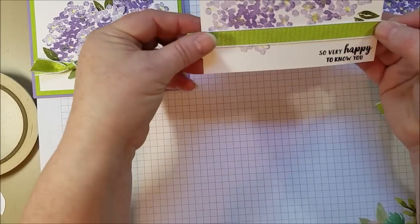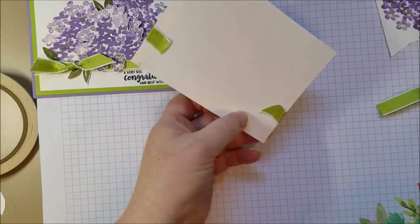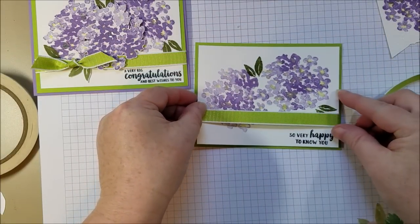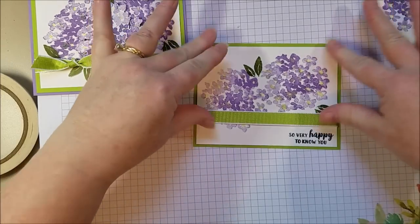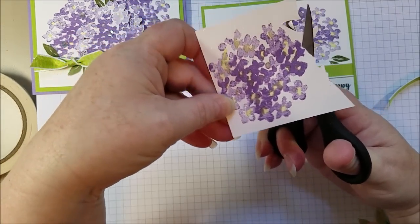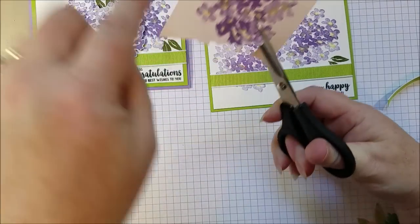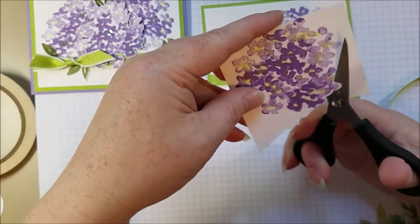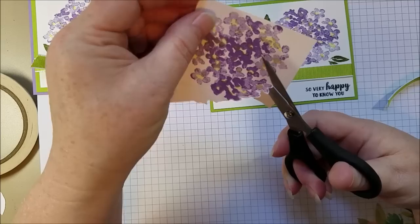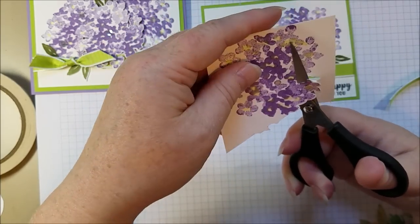I want to turn it over and make sure that I'm just above the greeting — I don't want to cover that. I've already got matting on here, so I'm going to put a little bit of adhesive in the center and glue that down onto my panel of Granny Apple Green. Now I cut this out by hand — I don't mind cutting. This is such a loose flower that you don't even have to be super precise; I just kind of winged around the edges really quickly. If you don't want to cut out a flower that's sticking out all by itself, you can just cut it off right there — no one will know that flower existed.